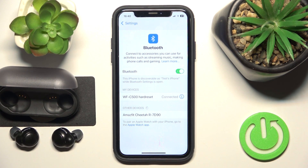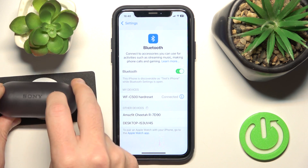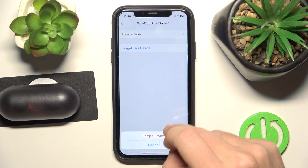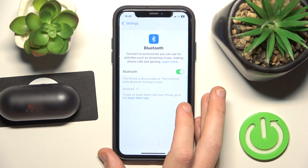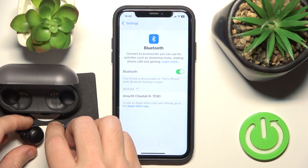If that also didn't help you, we should remove and re-add these headphones. Put the headphones in the charging case and close the case. Click the information icon, or settings icon if you have Android. Forget this device. Also if you have Android, click pair new device.